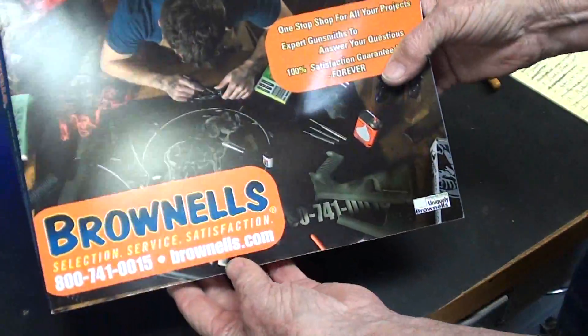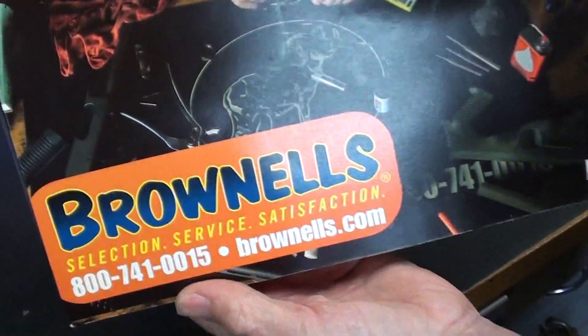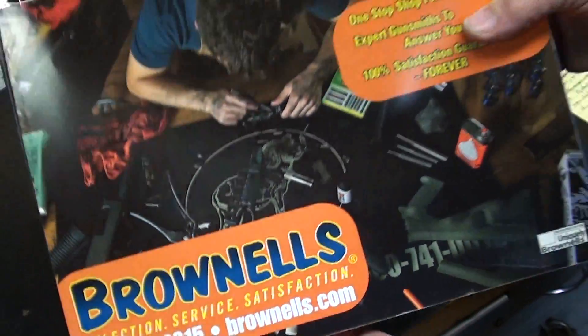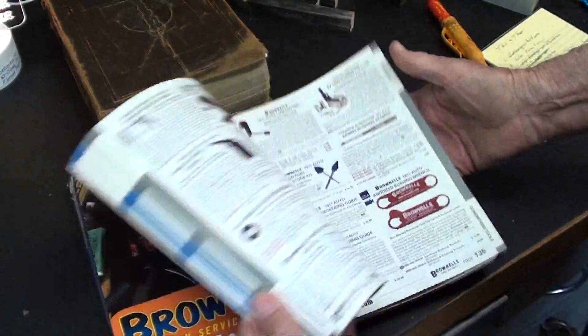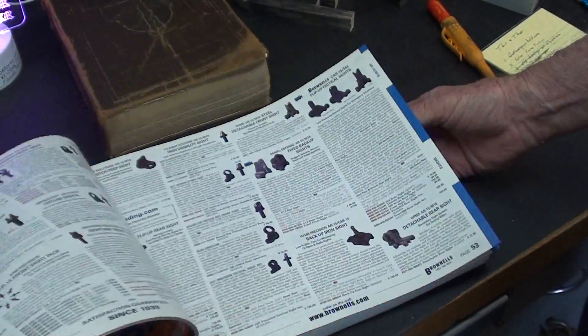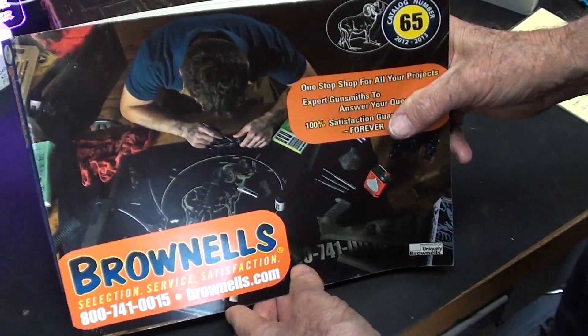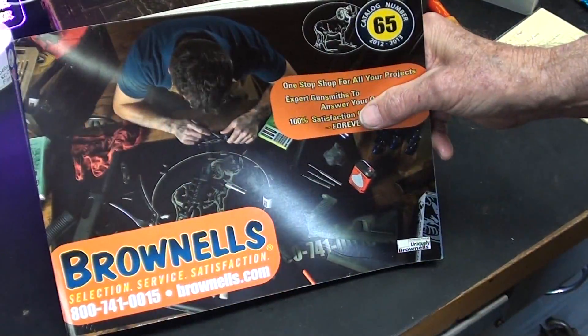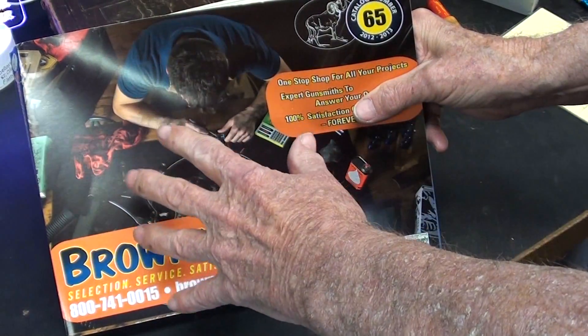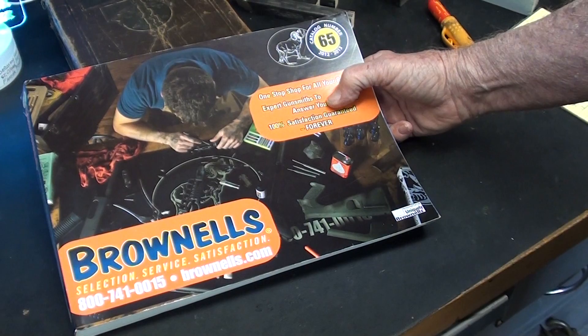The same neighbor Richard collects the Brownells catalogs - they're out of Iowa. This is a ten-year-old one, but if you get a chance to read through one of these you might like it, because there are just an awful lot of tools. Every gunsmith is basically a machinist. They're a little pricey, but they also have a website, so check that out. Thanks, Richard.